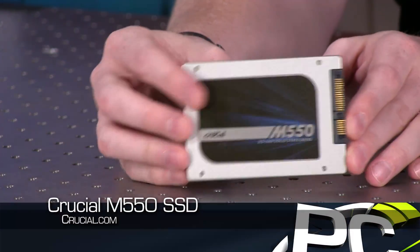Hey everyone, welcome to PC Perspective. I'm Ryan Shrout, here with Alan Malventano. We have another SSD story to talk to you about. This time we're looking at the Crucial M550 series of solid state drives.